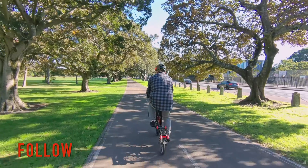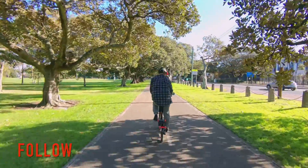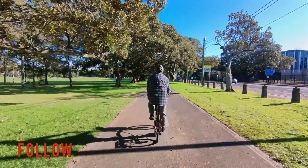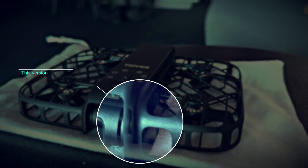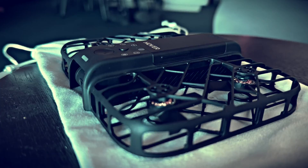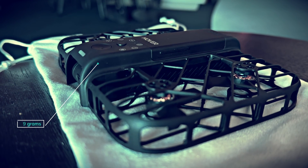I was looking for a small drone that I could carry easily when out on my Brompton bike, and which didn't require anyone to operate the drone while cycling, just to capture a few clips for my videos. This drone is small and unlike the previous model, it does not fold up. It is lighter at only 99 grams.